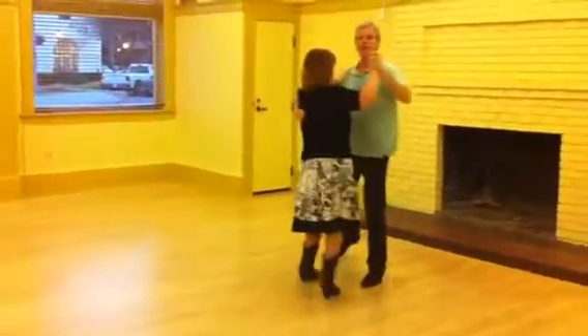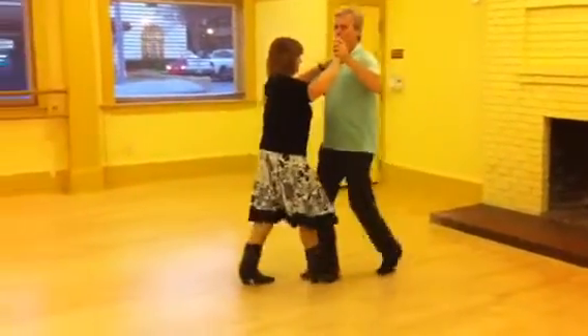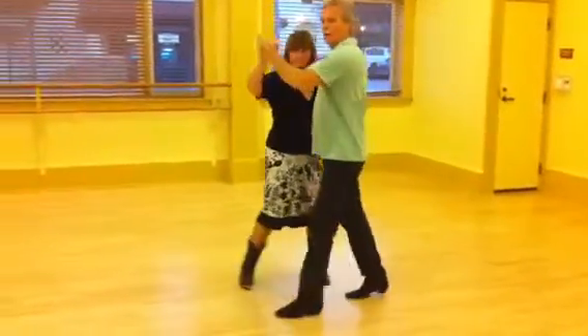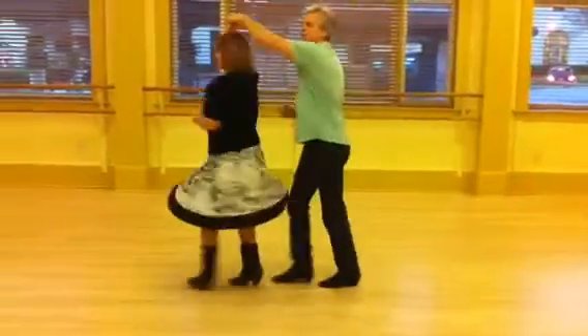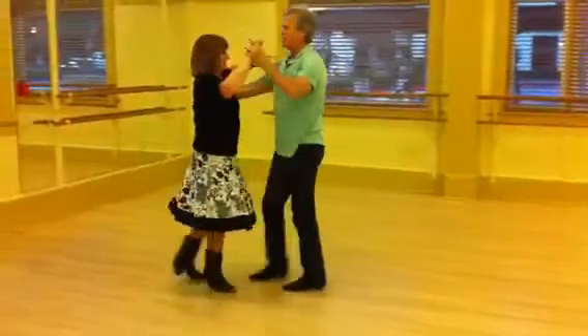The woman determines how far we travel. Doing it one more time in this direction. Quick, quick, out of the way, master, cut, front, pivot, turn, turn, catch, and push. Quick, quick, catch her back.